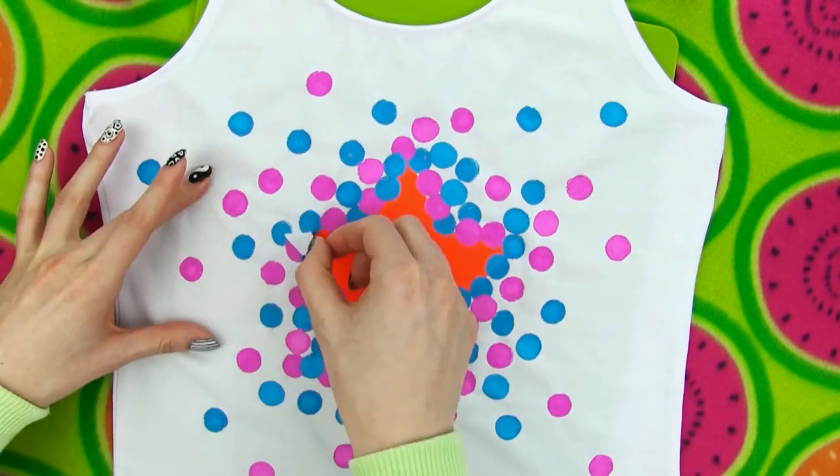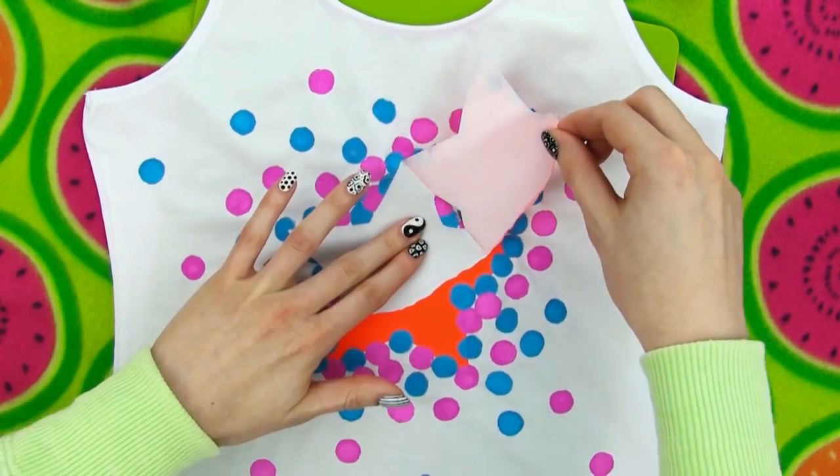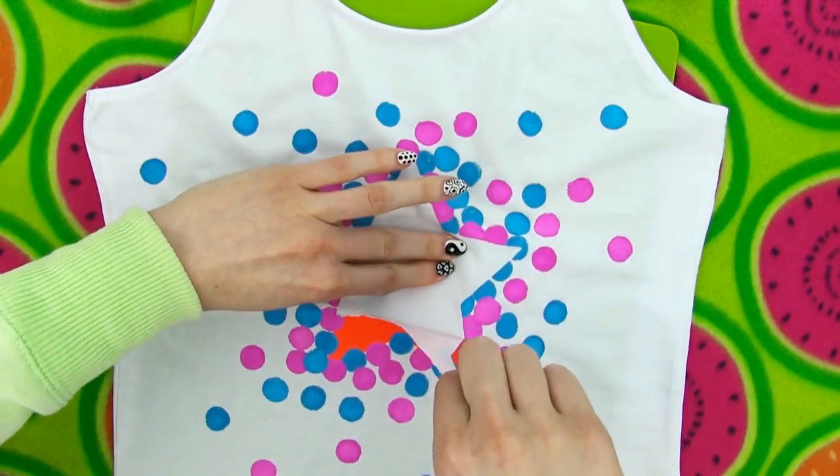Time to remove our star stencil and reveal our cool design. I can tell that it will look absolutely amazing!